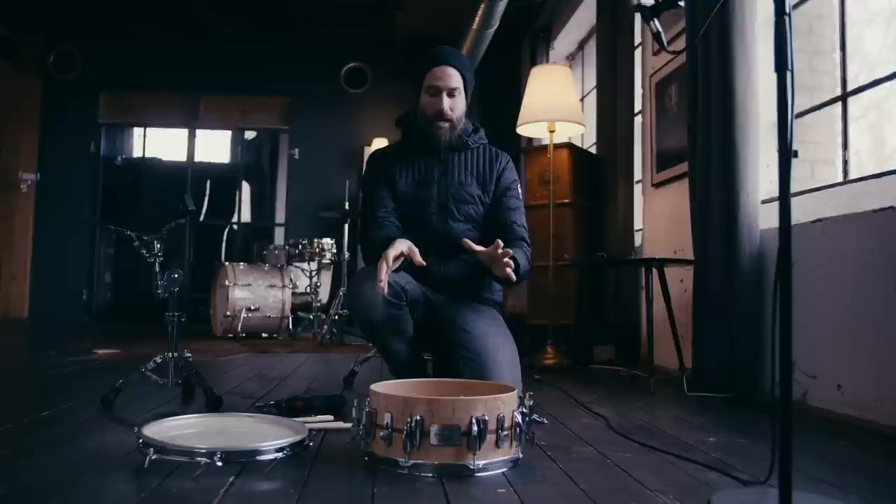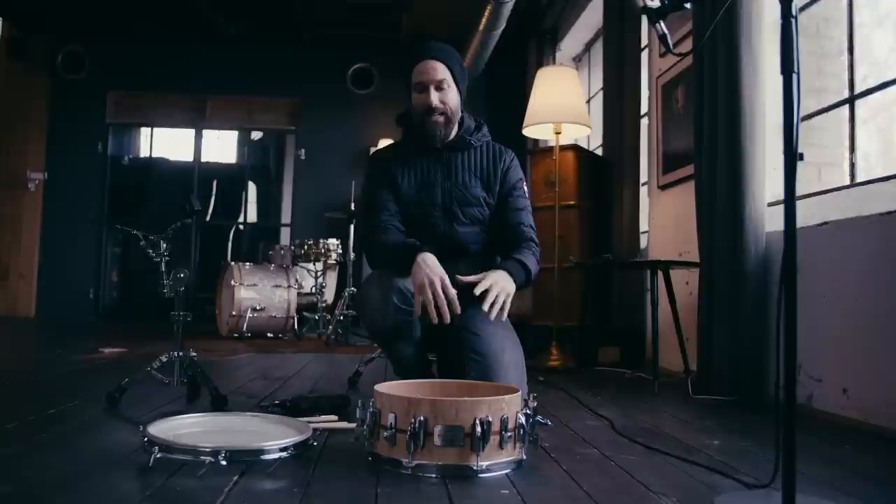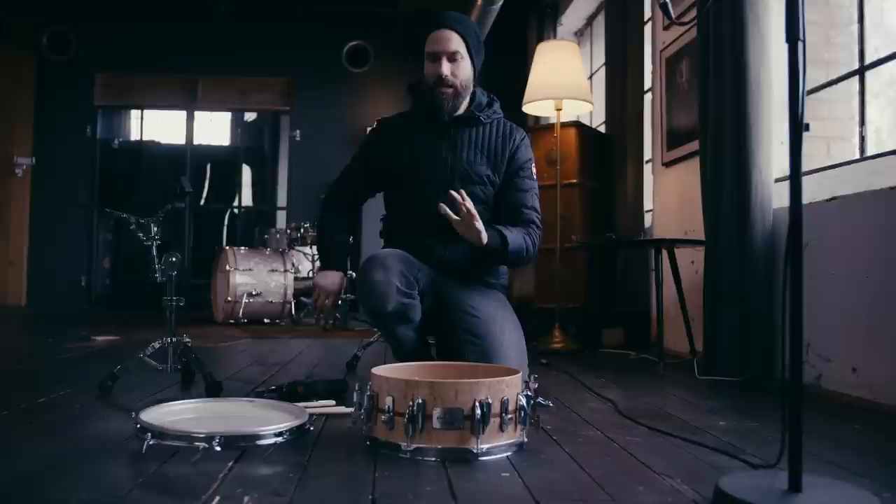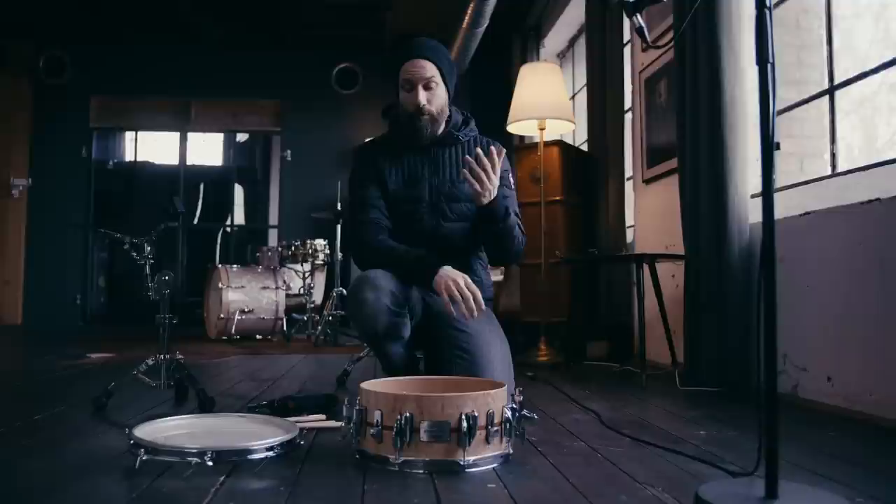I wanted to show you how I tune my snare drums in particular. Most of the things that we will do here will apply to tuning in general. Usually I say that you need a couple of things — you need a chair, because we will apply pressure and we will stretch the head in between.